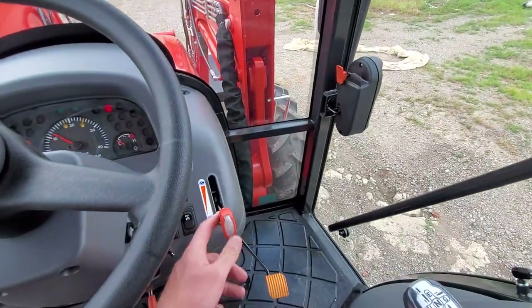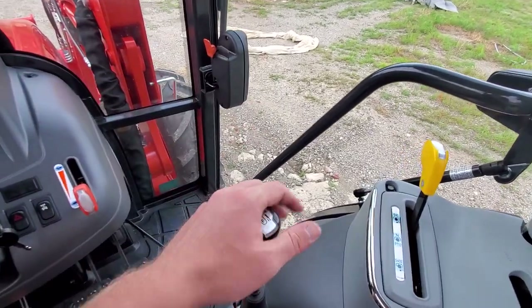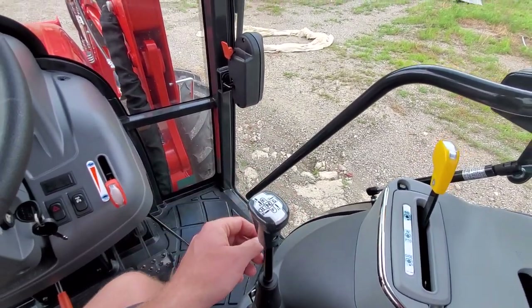We have a hand throttle and a foot throttle. Over here we have our loader control right there in your right hand, nice and easy, out of the way.